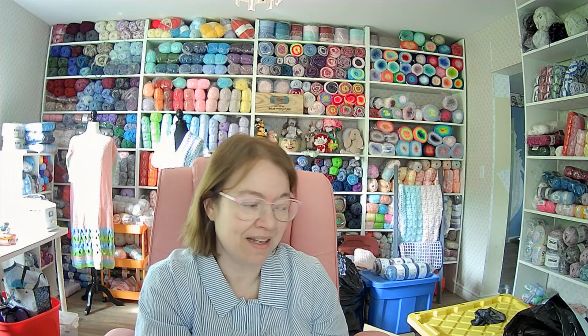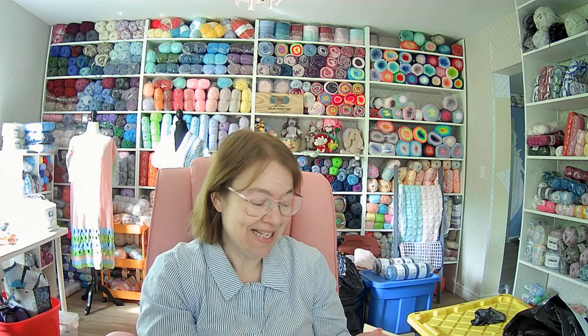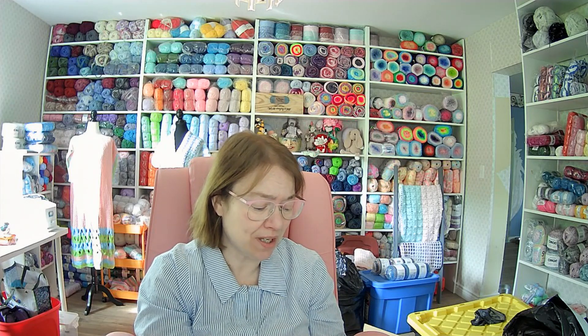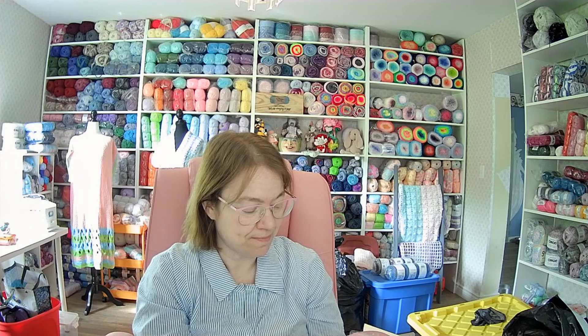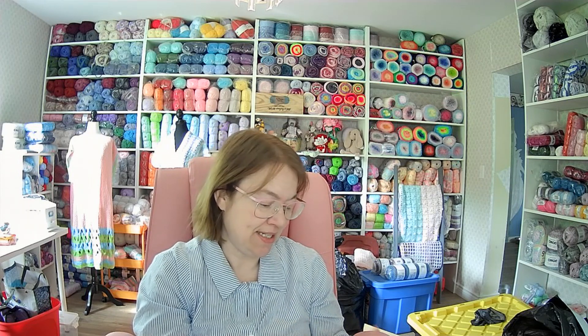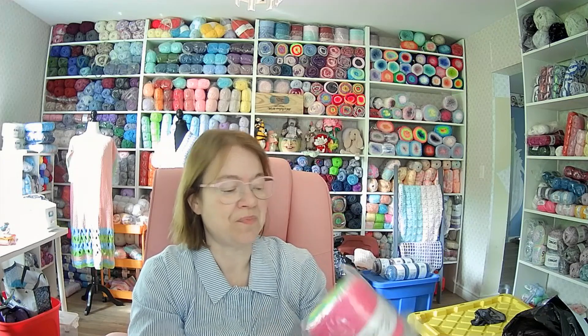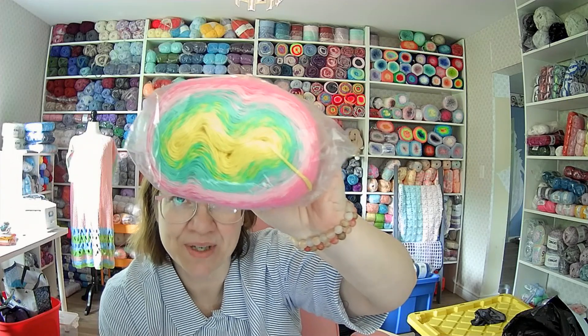I know the muffin cakes were on sale. I love these — I love how pretty they are. And I even got a couple of Christmas ones; I couldn't help myself. So let's start with this one — I've already opened it, I couldn't wait. This one is Candy, and it's 100% soft cotton, 900 meters. It's a two-fine weight. There are some numbers on the label but I'm not sure if they're right. It's pretty true to color.